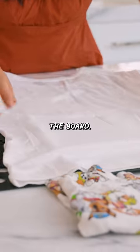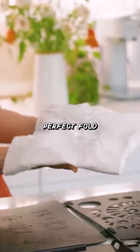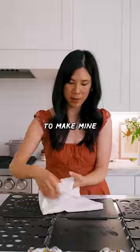Medium. Well, this fits more of the board. Fold it in, in, in. It's a perfect fold like the store. But I like to make mine smaller.